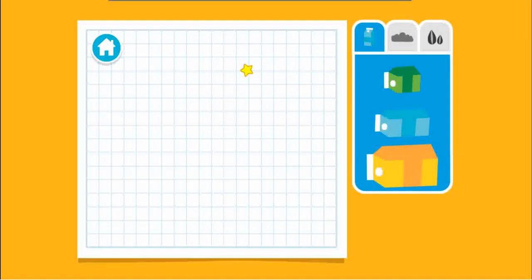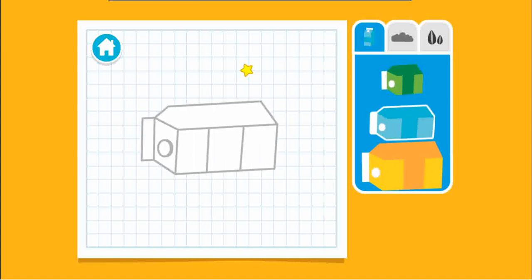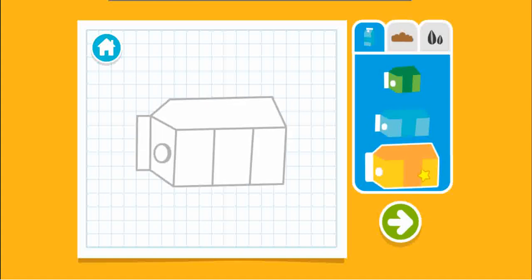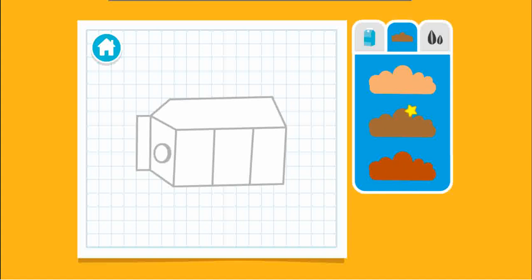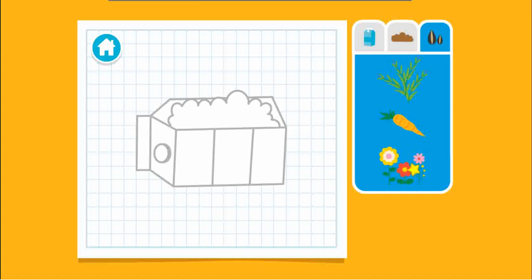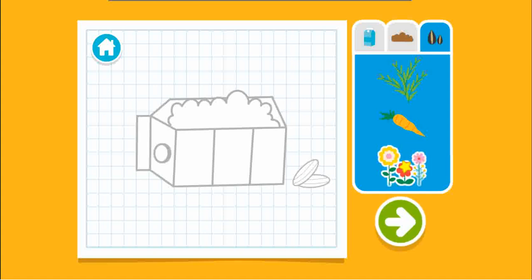Upcycle step one, let's make a plan. Hmm, what size carton should we use? Next, let's choose some dirt to fill it with. Now let's choose some seeds. Wait, are you all done?